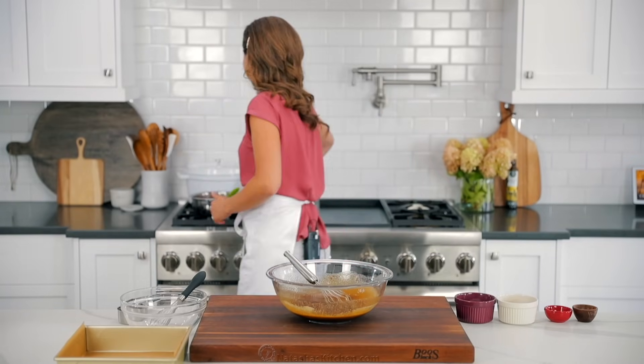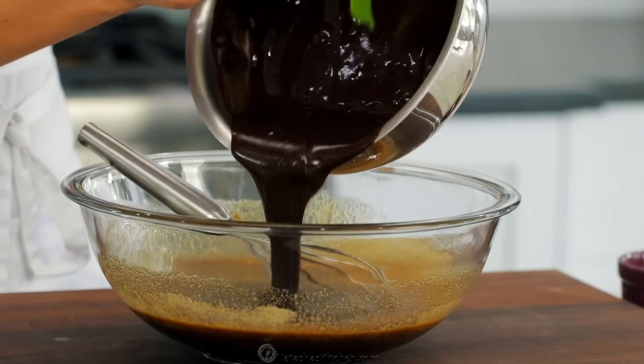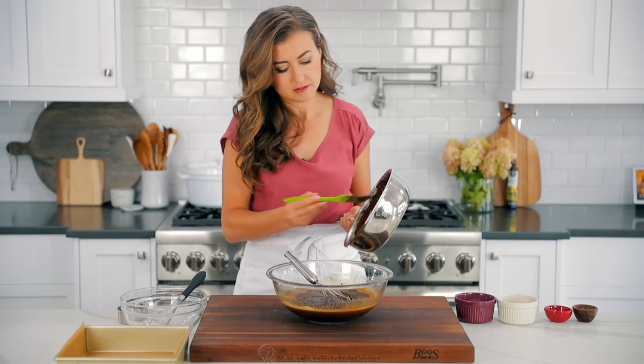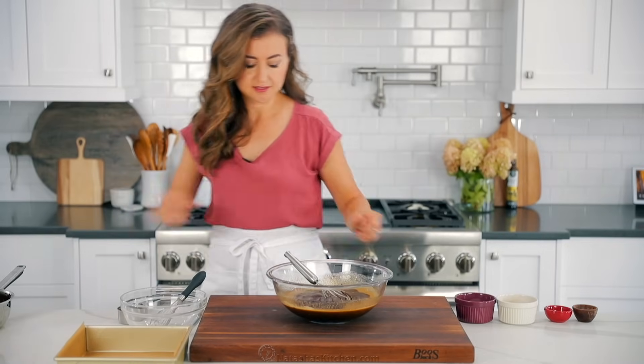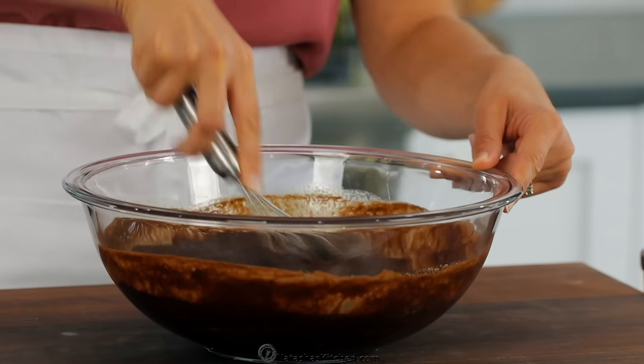Now our chocolate mixture has been cooling for about 15 minutes and it's no longer hot, so we're gonna pour the chocolate mixture into the egg mixture. You want to make sure it's not too hot and also not too cold or it will be difficult to blend in. Now whisk those together until the mixture is smooth and well combined.